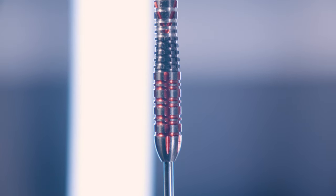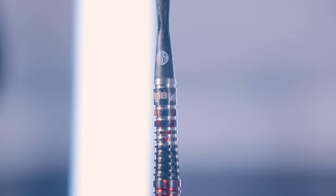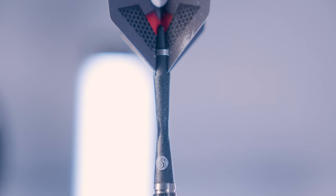Black grid cut rings at the centre create a push point, which is different from the Defiant as the barrel diameter changes and feels a bit more like a bomb style on the front.